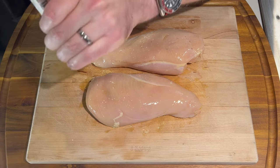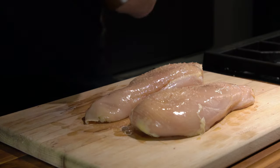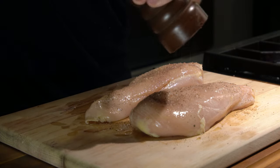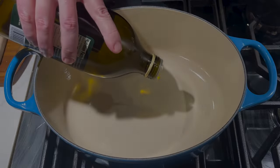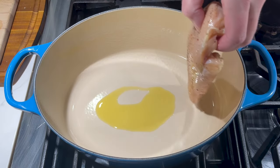I'm going to put some salt and some fresh ground black pepper. Then I'll put a touch more olive oil into the Dutch oven and place in our chicken breasts.